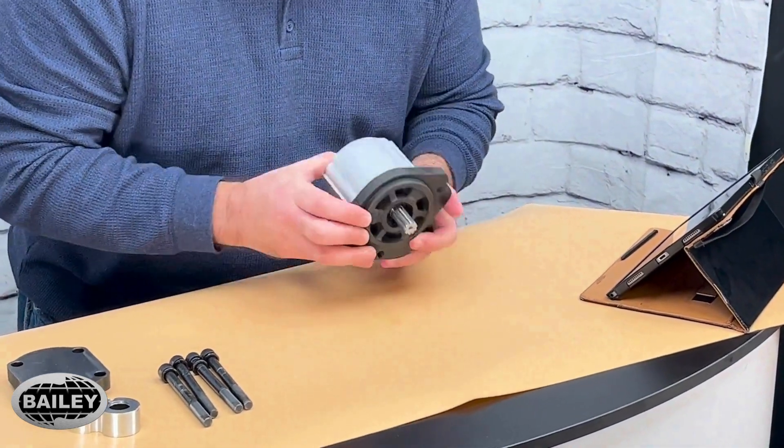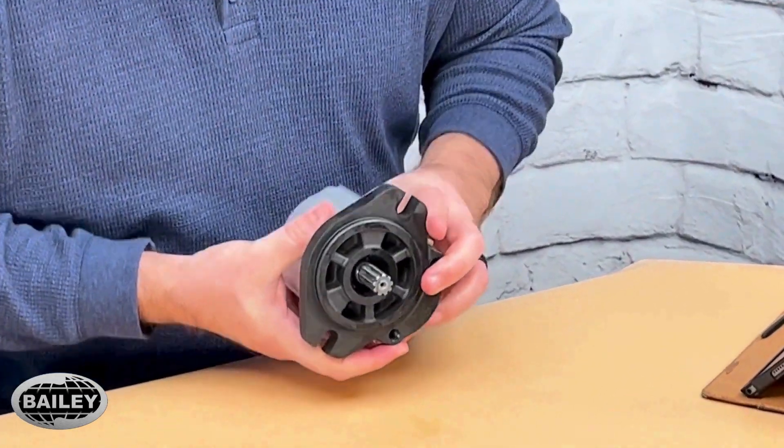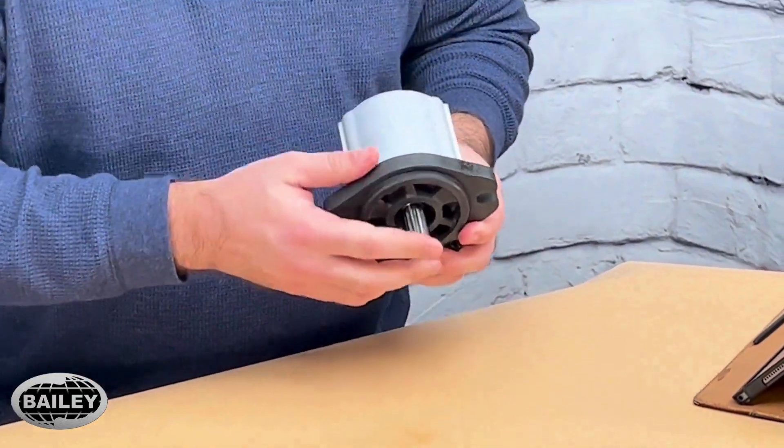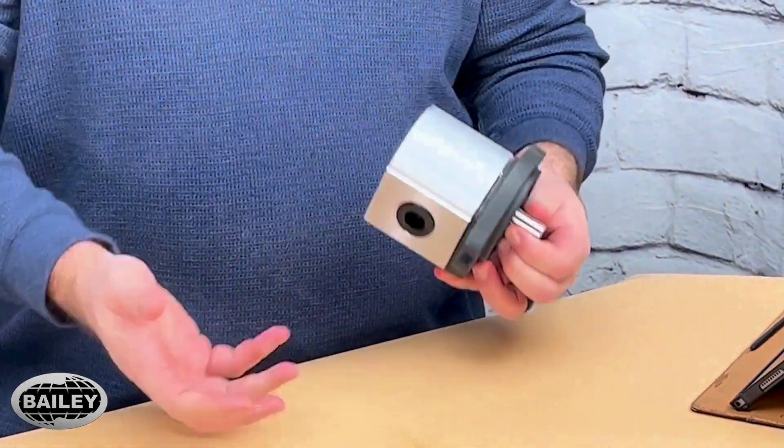Now, this one has a spline shaft, and we also have keyed shaft pumps and tang shaft pumps and things like that. But they all functionally work the same.